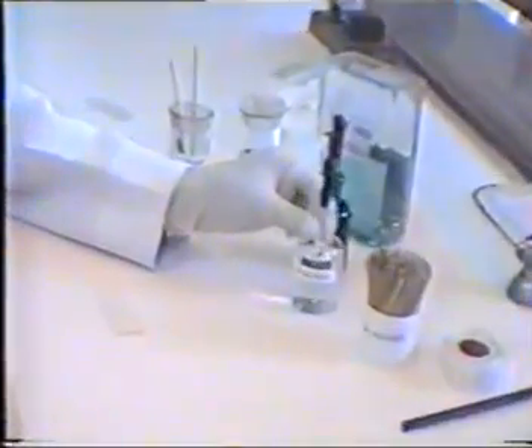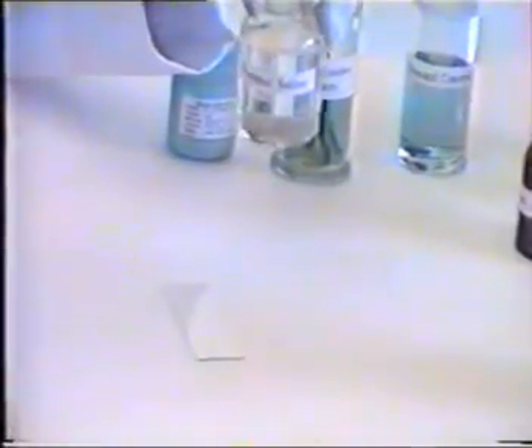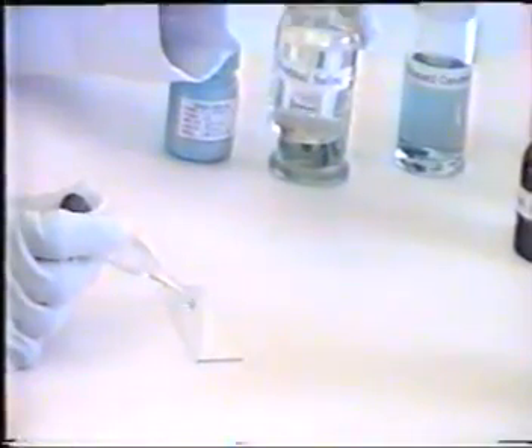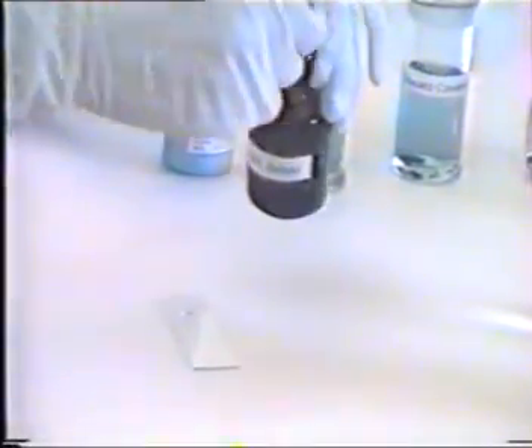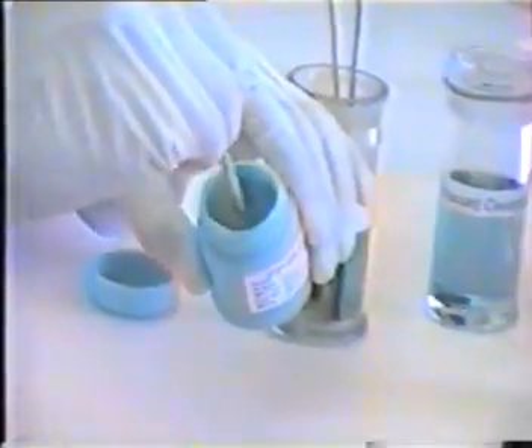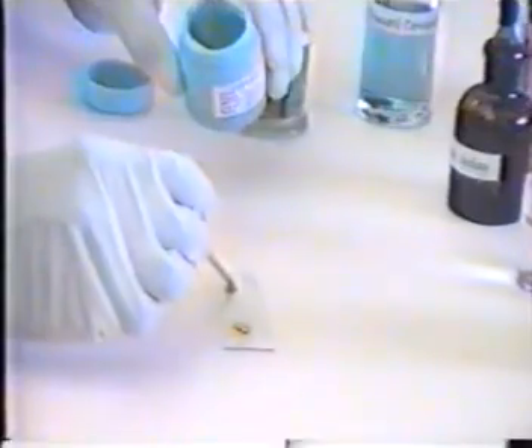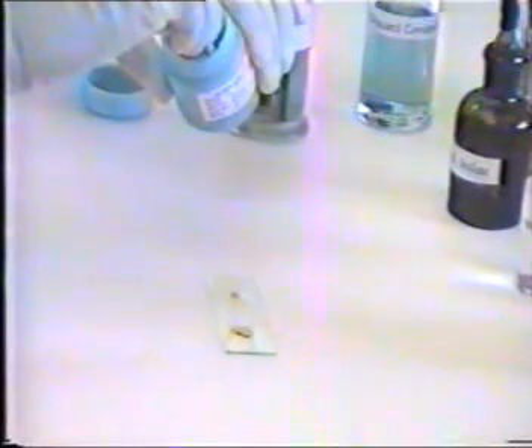Take the slide and place one drop of saline in the middle of the left half and one drop of iodine in the middle of the right half. Do not place them too close to the edges. Using an applicator stick, take a small portion of the faeces. If it contains mucus or blood, take from such areas.